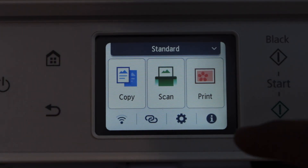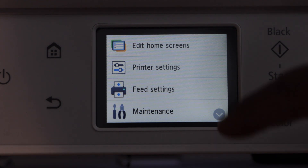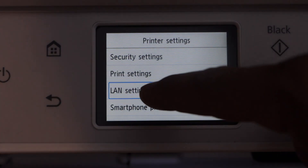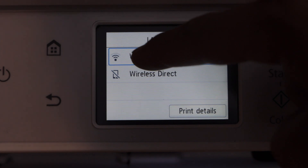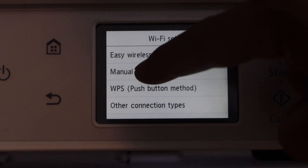On the panel, click on the setting icon, then click on printer setting, select LAN setting, Wi-Fi, Wi-Fi setup, then manual connect.